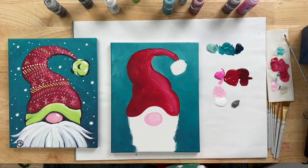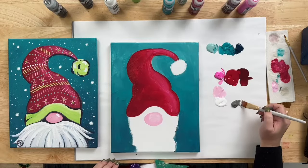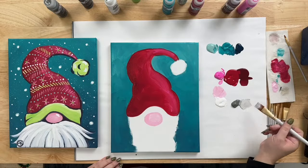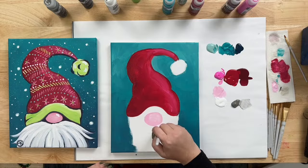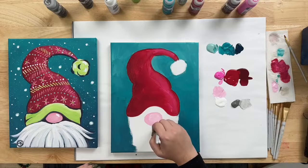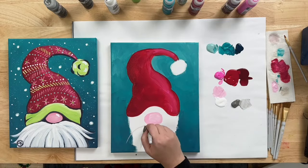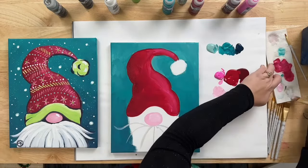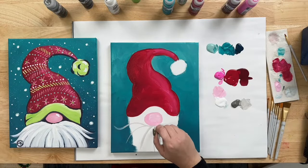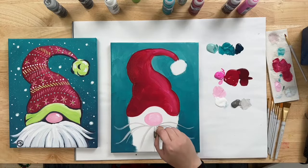I like to do the beard with a big brush so we can get a lot of texture in it. Take a little bit of White and Gray and start light. You want to come from the nose with swoops for the beard curving out. Right at the center it's almost straight down, but as you work your way out, these strokes are like little spider legs curving out. Towards the bottom of the nose, take one on each side and curve it out, then swoop it up, kicking up a little tail.